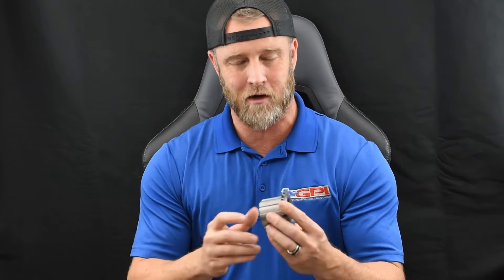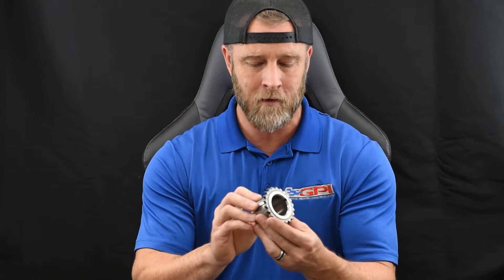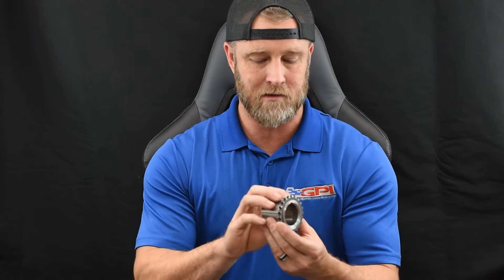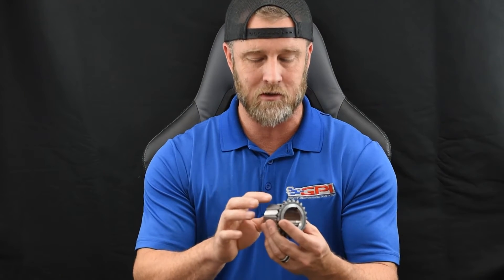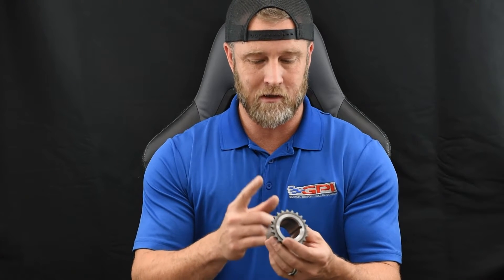I haven't seen a failure where these blew completely apart and went everywhere, but the potential is there. This is your oil pump drive, so if this splits, you could end up with debris in the oil pump. You could also end up in a situation where it broke and jumped time, causing piston and valve clearance issues as the timing got out of whack.